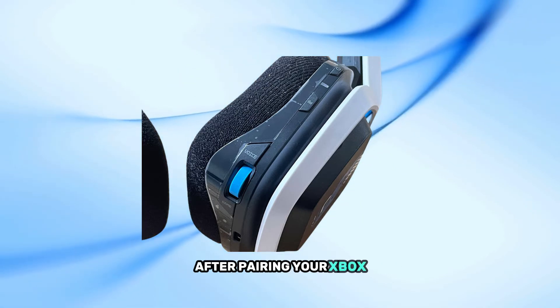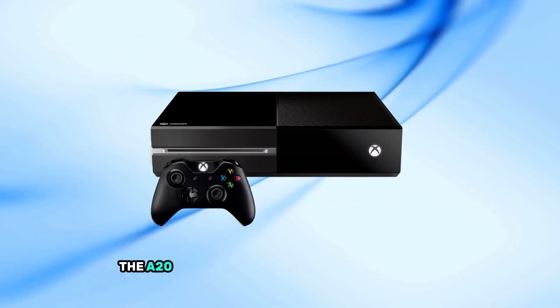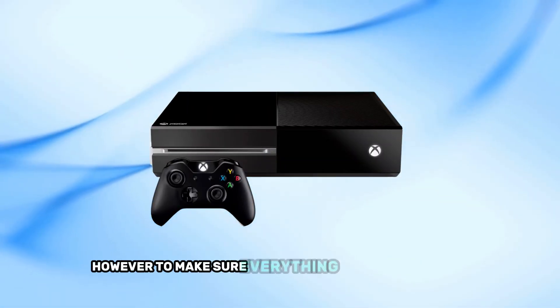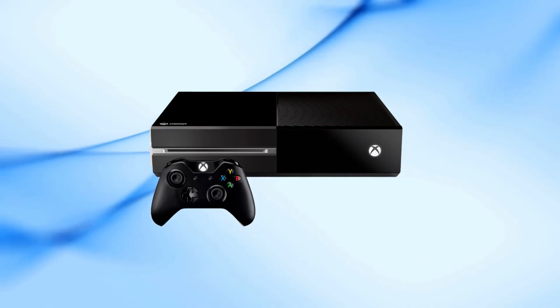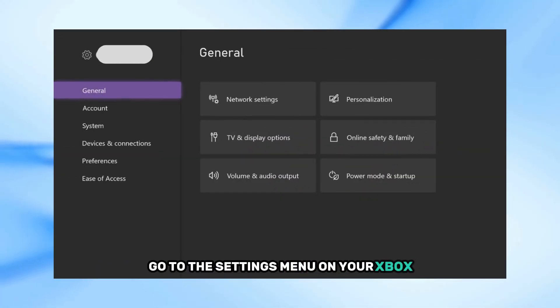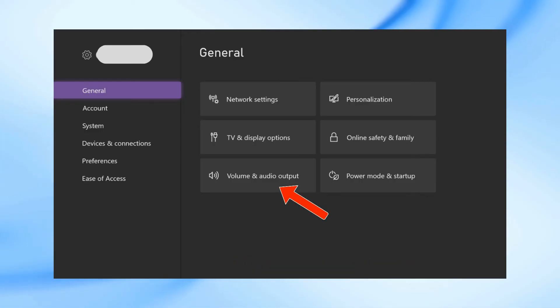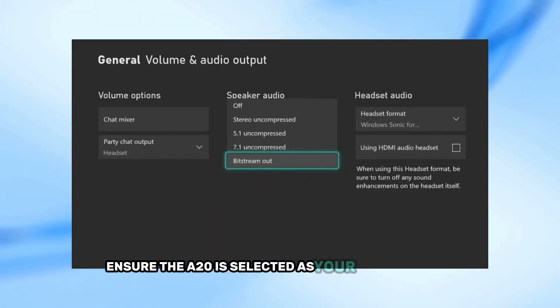After pairing, your Xbox should automatically detect the A20 headset as your primary audio device. However, to make sure everything is set up correctly, go to the Settings menu on your Xbox, navigate to volume and audio output, and ensure the A20 is selected as your output device.